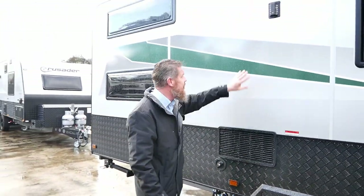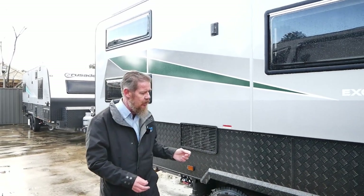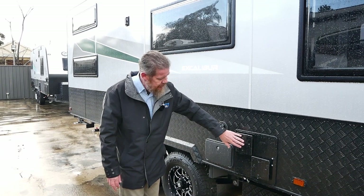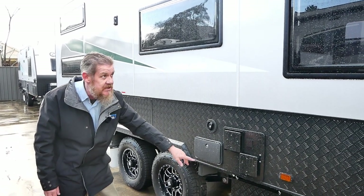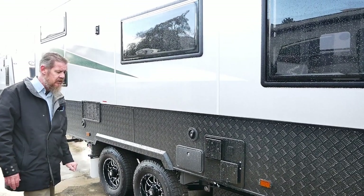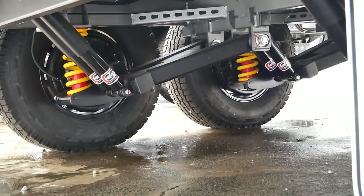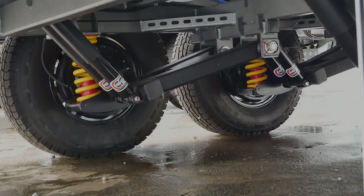Further along there are vents for your fridge to help keep the back of your fridge nice and cold. We also have an external hot and cold shower, and this is the exhaust port for our gas electric hot water service. We have a 120 amp hour deep cycle battery — couple that up with two 170 watt solar panels and free camping is a breeze. Suspension wise, we've got the Alco Enduro Tough Ride suspension, which is twin gas shocks and a coil spring per trailing arm.